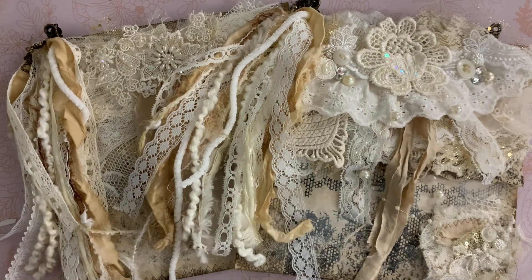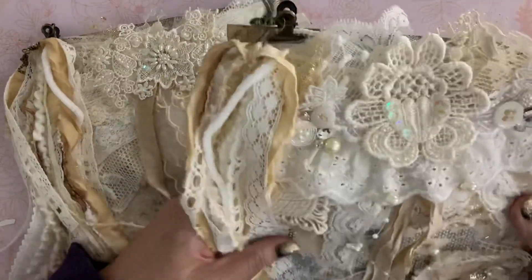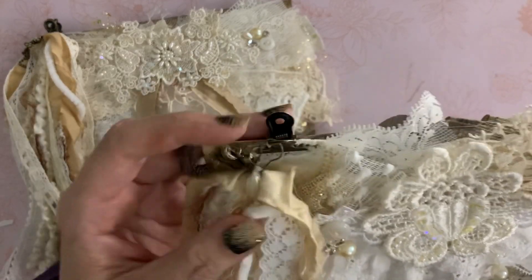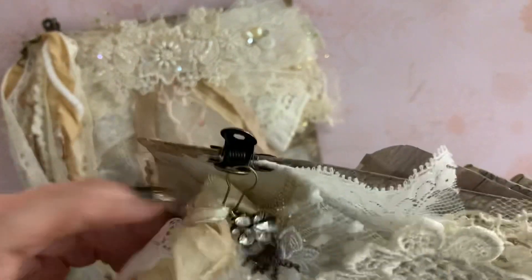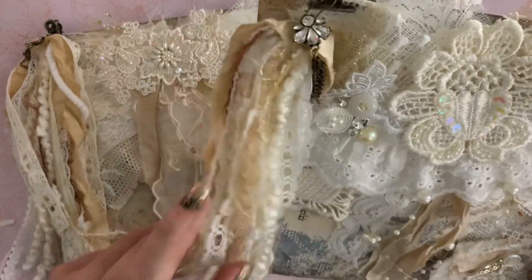Hi guys, Jennifer here. Welcome back to my channel. I have these embellishment sets ready for you guys. I've been working all day trying to get them packaged up and I still don't have all of them packaged up, but I had to finish sewing them all and I decided they needed something else so I made tassels for every one of them.